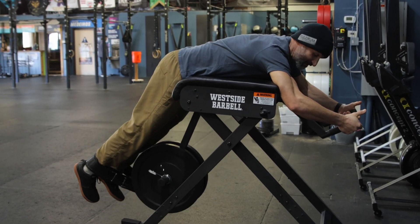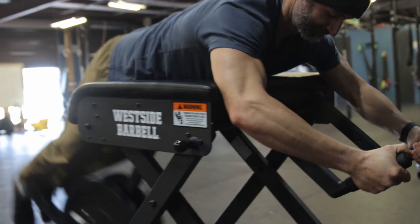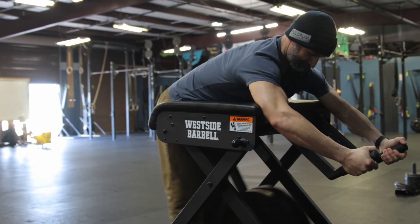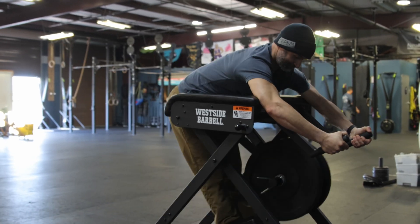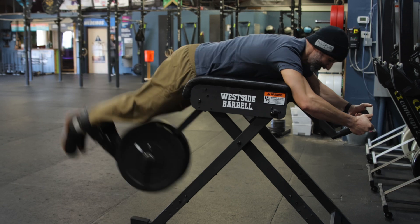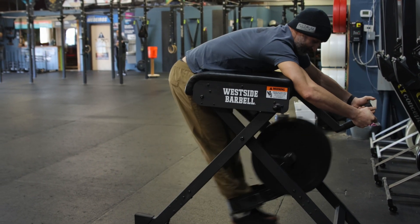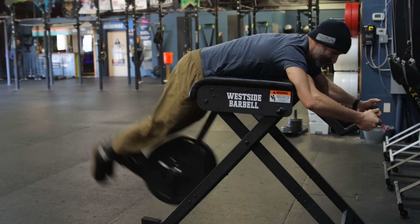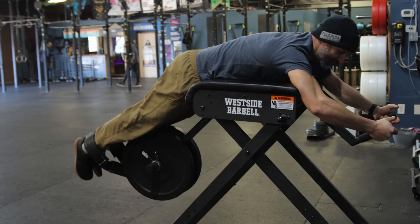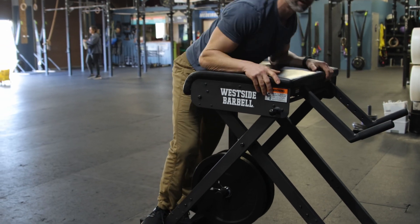Just like with a kettlebell swing or any other movement, I'm going to have to get a little bit of momentum going. And then from there, all I'm thinking about doing is squeezing my butt as hard as I can. Notice how I hold it at the top for just a split second, and then I relax as I let that pendulum motion carry me down. After I've done my eight to ten reps, I'm going to let this thing just slowly stop before I come on out of it.